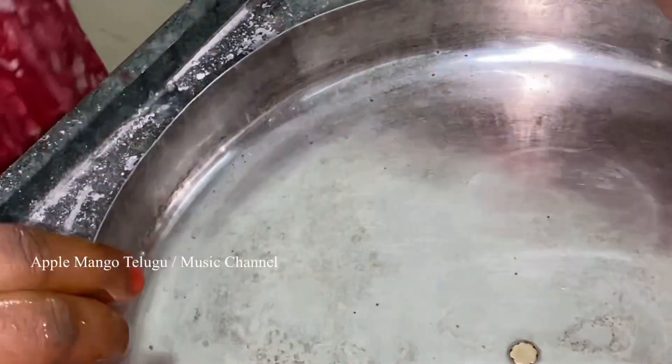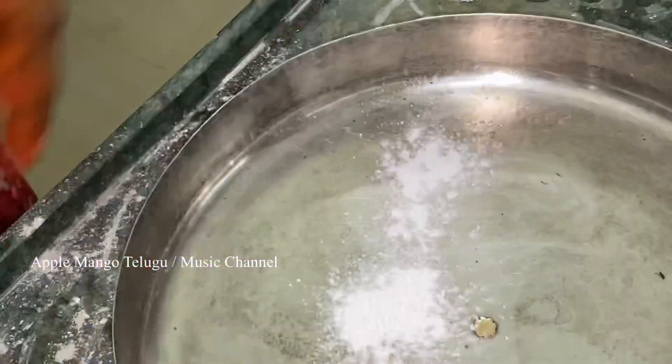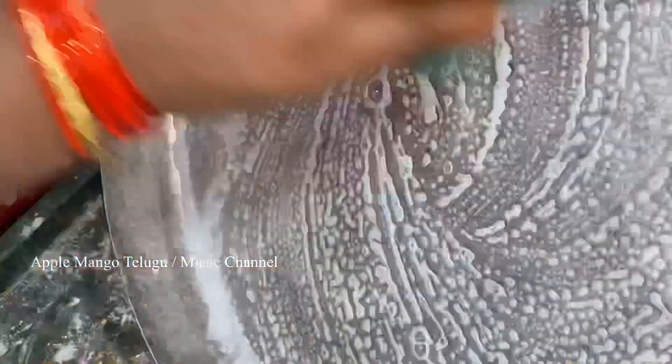To apply the toothpaste with a tooth powder, we will apply it fully. After applying the tooth powder, we will apply it to a full brush, then to a small brush. We will clean it up a little bit.